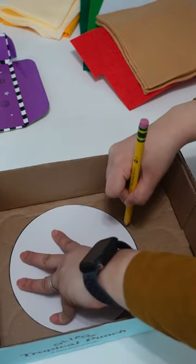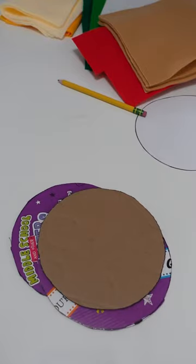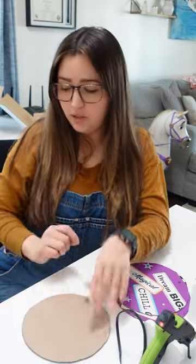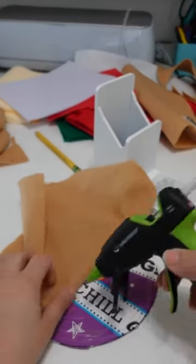You want to trace your pizza base onto your cardboard and then cut it out. In order to make your crust rise, there are a few things you can do — cut the cardboard to make different edges, and use a big chunk of polyfill. So I'm going to take my tan felt and glue it to the center of my base, leaving the edges free.